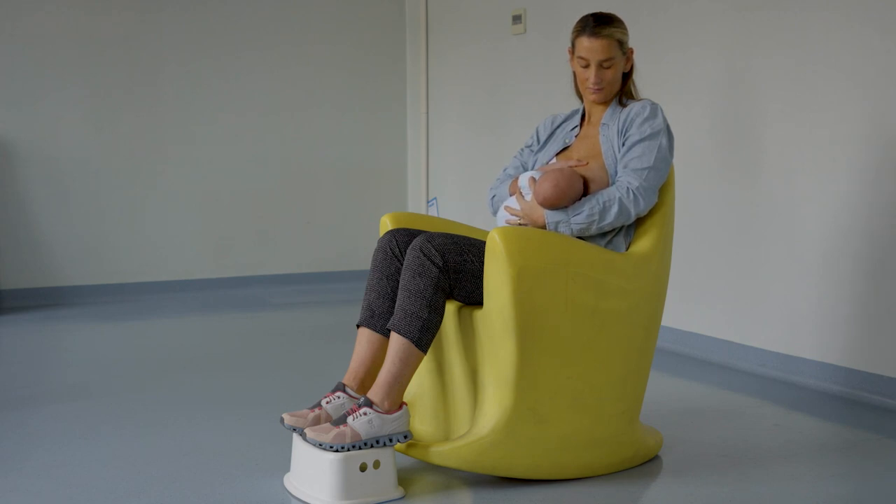The baby should be in a comfortable position too. That means that the body must be close to the mom's and rotated towards her belly. He has to be well sustained and his airways must always be free.